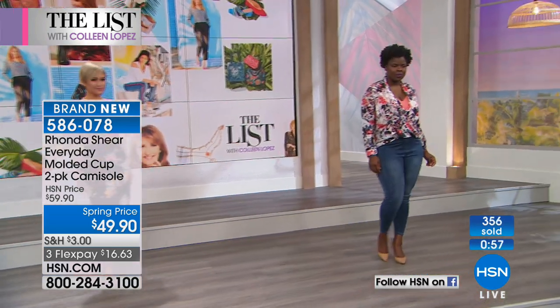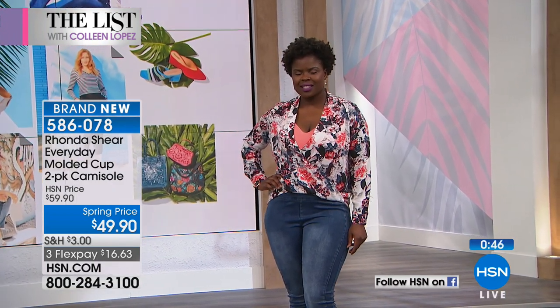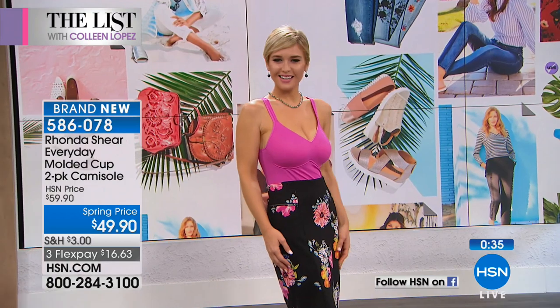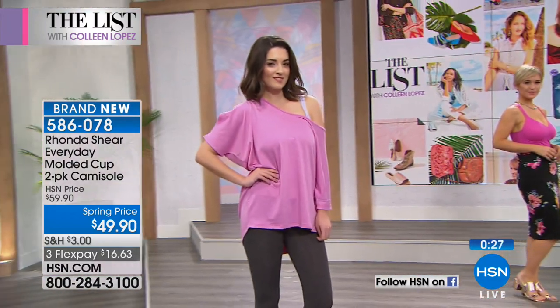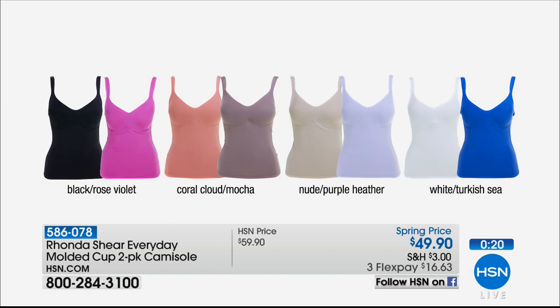It's one of my absolute favorite things that Rhonda manufactures. Look at how gorgeous she looks in that coral — she also gets the mocha, which would look equally gorgeous and almost nude on her. You really want to have a nude in your life, whatever your nude is. Plus the black and the white. It's so hard to find a white tank that doesn't shrink and turn yellow — this one stays vivid, it won't shrink or fade, and you still don't have to put a bra under it. It's all in one — like buying two bras and two tanks.